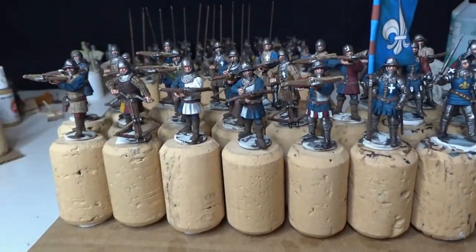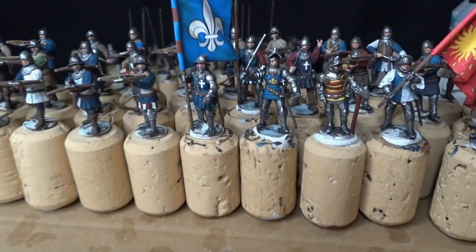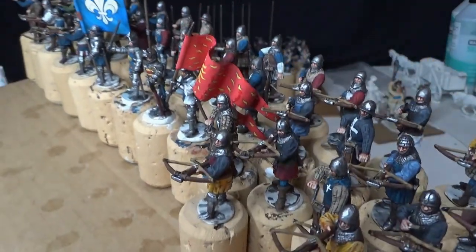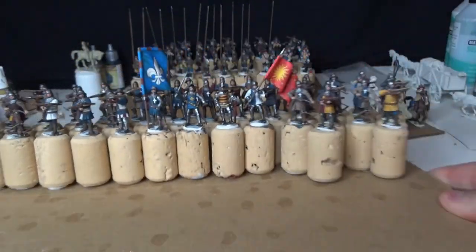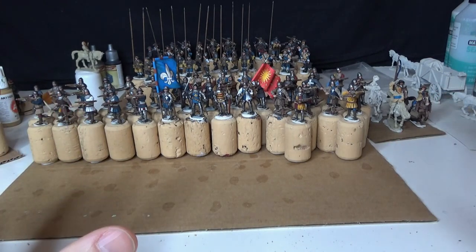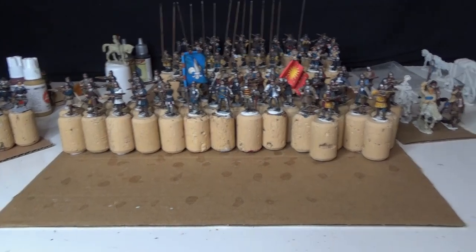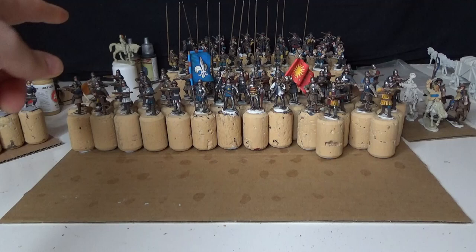I just need to start basing all the figures I've been painting, and that's a big project that has to be done. So yeah, it's just a quick update - I really need to get started on basing all these figures.